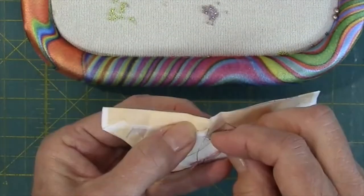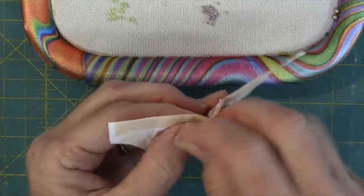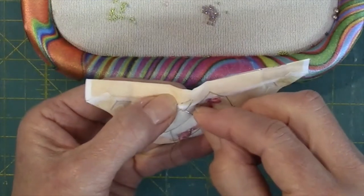Anchor your thread on the underside by taking three whip stitches in place. Now the ephemera has its first layer of embellishment.